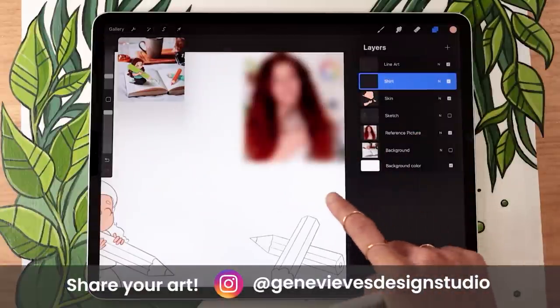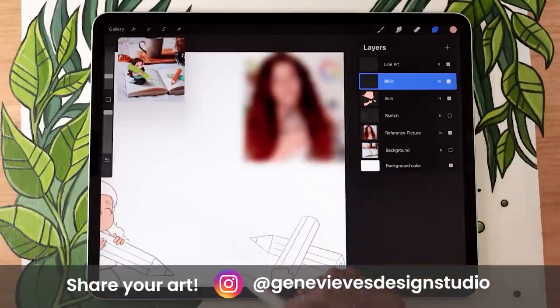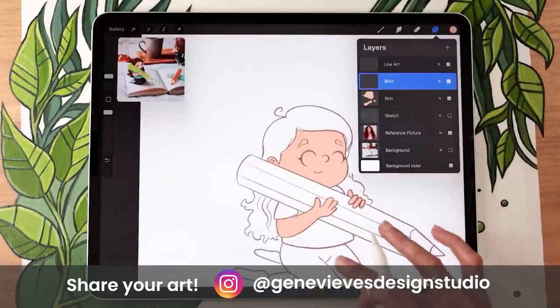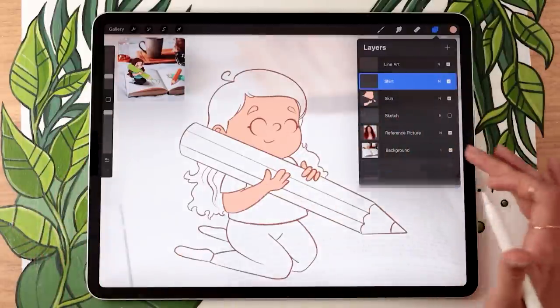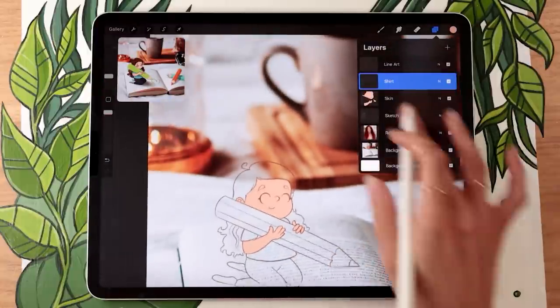Repeat these same steps for all the different colors, painting each one on a separate layer. Let's do the shirt as a good example — create a new layer below the line art and rename it 'shirt.' If you want to pick a color for your clothes that's coherent with your background, reactivate your background, increase the opacity, and color-pick a color from the background.